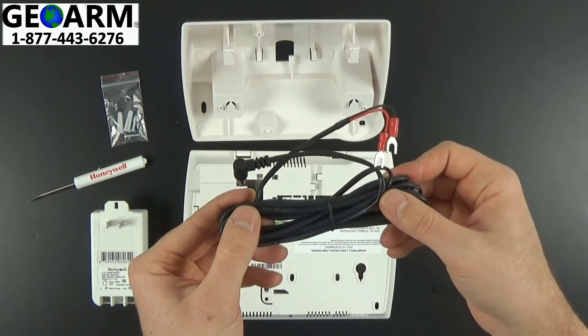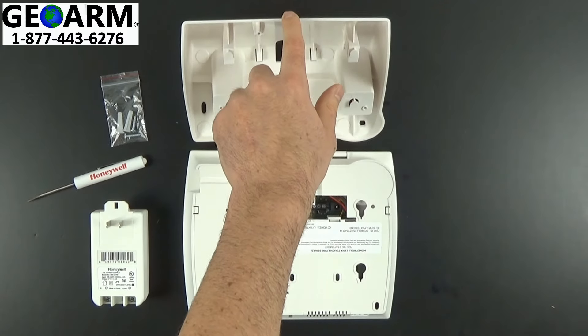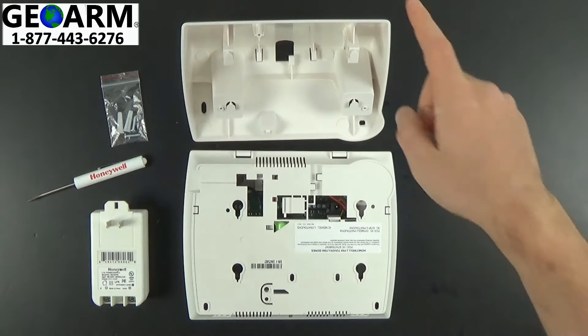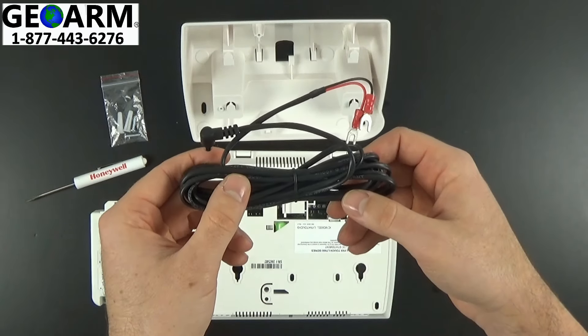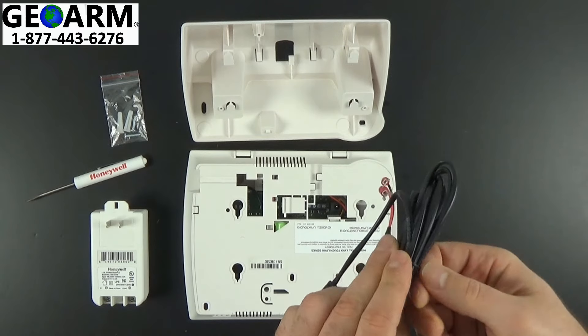I also like to use this in conjunction with the LT cable. When you type L7000 DM into the webpage, once you populate this, this will be an option to add. Go ahead and add this — it will make your life a lot easier. If not, you will have to go get 22 gauge by 2 wire from your local hardware store cut to the length that you need. But today we're going to use the LT cable.